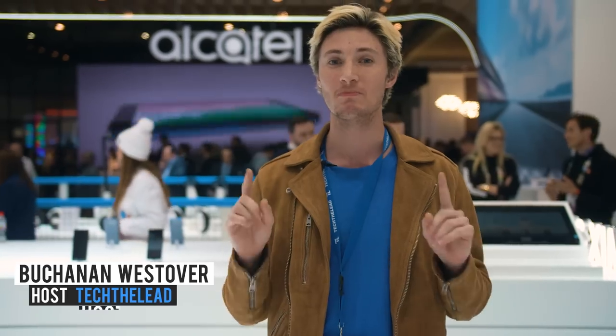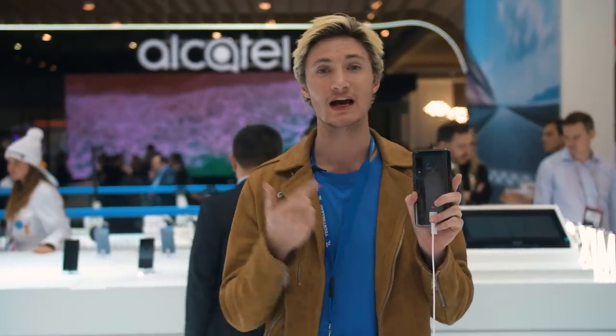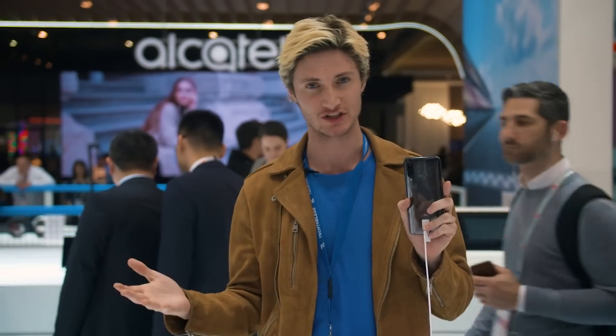What's up, guys? Buchanan here with Tech the Lead at Mobile World Congress. We're in the Xiaomi showroom to show you the new Mi 9 smartphone. This one's a little different — it's actually designed off the new movie Alita: Battle Angel. It's pretty dope. It comes with a whopping 12 gigabytes of RAM, so it's super powerful, and it also shares the same features as the other editions, so let's check it out.